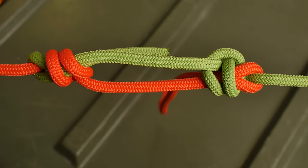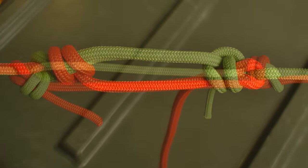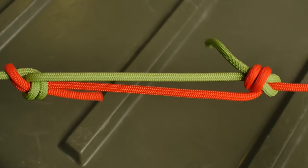And of course, you can do the water bowline configuration for this, as well as the round turn bowline.